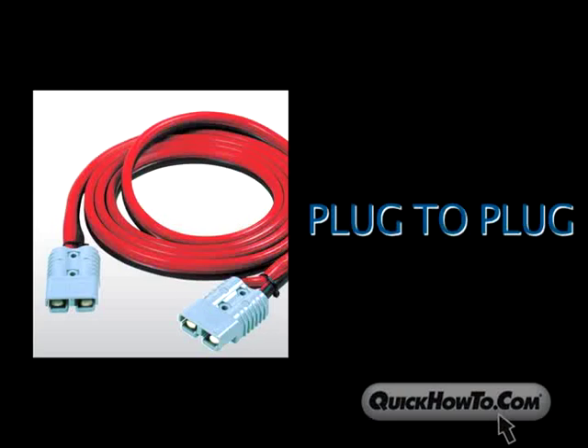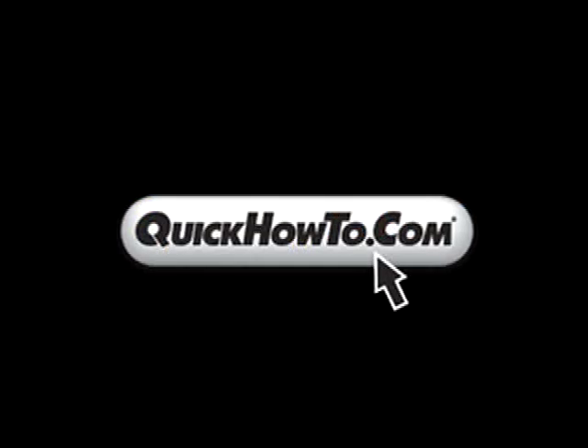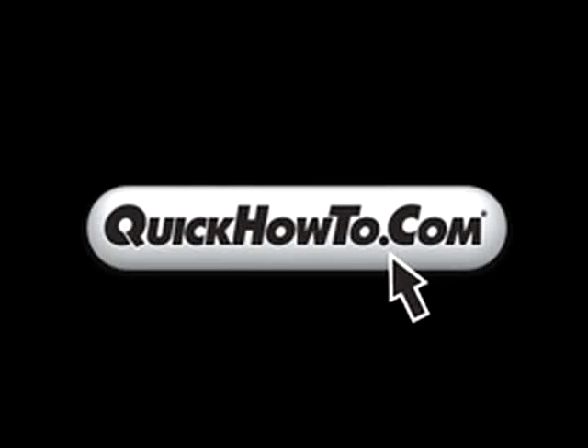In addition, there are extensive cables available with plug-to-plug or plug-to-lug connectors, all of which are engineered by Quick Cable. For more information on rescue booster packs, visit related sites on QuickHowTo.com.